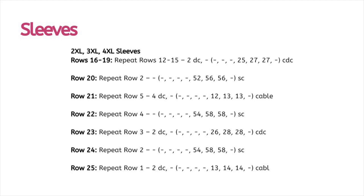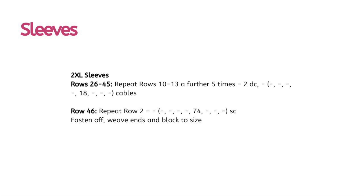For sizes 2XL, 3XL, and 4XL: for rows 16 to 19 repeat rows 12 to 15. Row 20 repeats row two, row 21 repeats row five, and row 22 repeats row four — at that point you'll have 54 for 2XL or 58 for 3XL and 4XL. Row 23 repeats row three, row 24 repeats row two, and row 25 repeats row one. For 2XL only: for rows 26 up to row 45, repeat rows 10 to 13 a further five times — that's row four, row three, row four, then row one, five more times. Row 46 repeats row two, ending on a stitch count of 74 single crochets. Fasten off, weave those ends, and block to size.